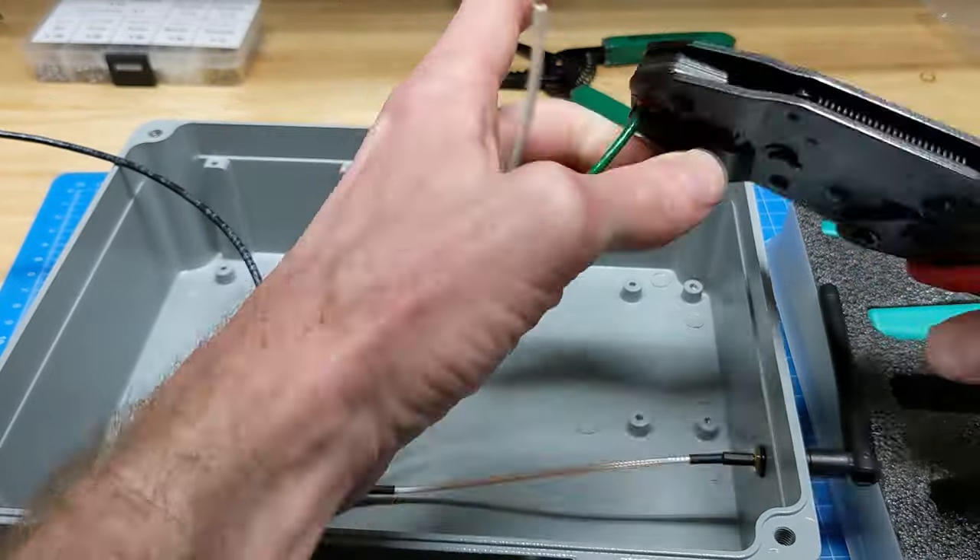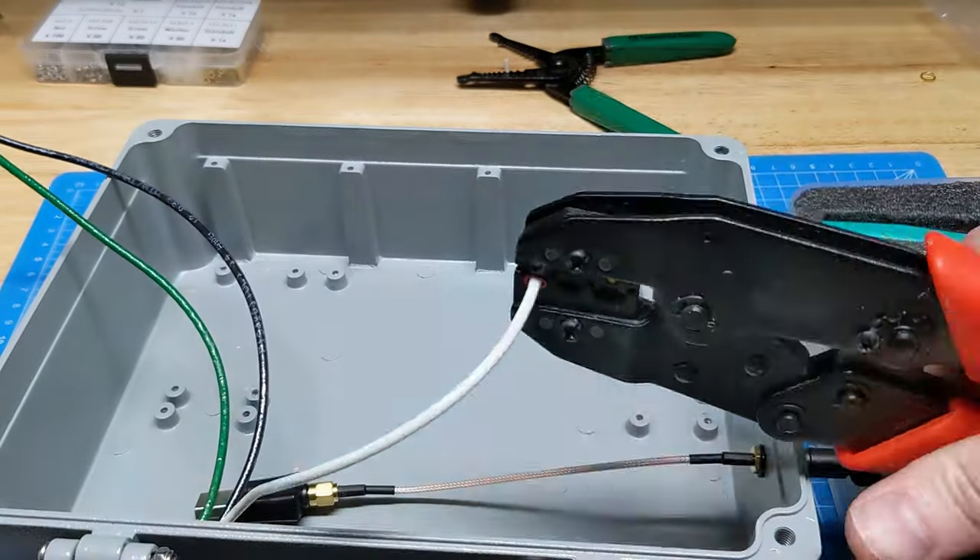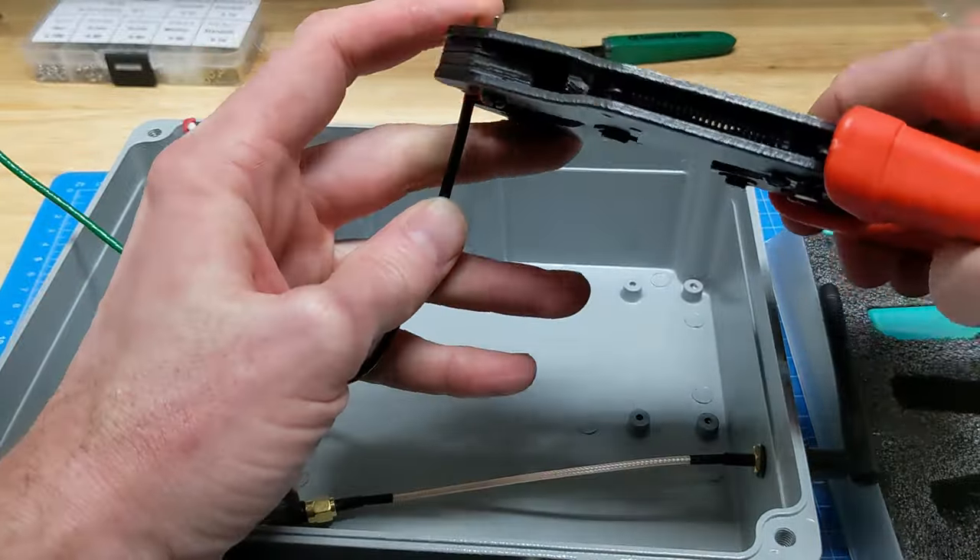I'm crimping on these spade lugs because I don't like bare wire, and the type of terminal strip I'm using makes this more secure.